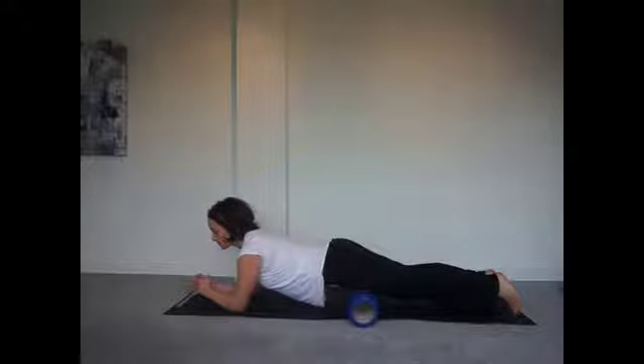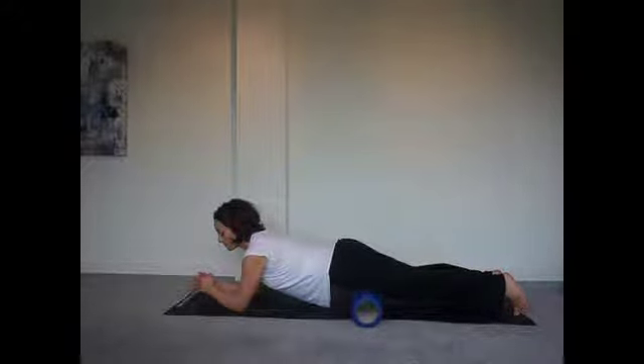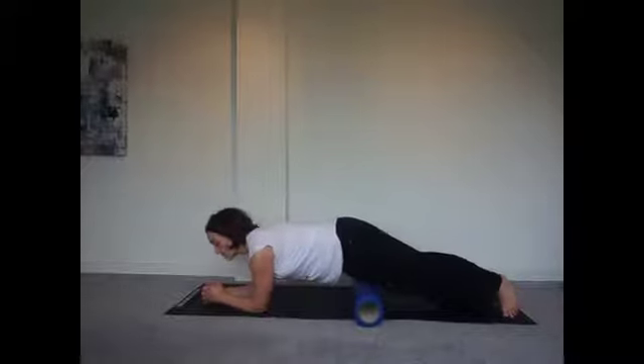Like all of our foam rolling, we're going to slowly move through the tissue of the quads, find a tender spot, and hold.